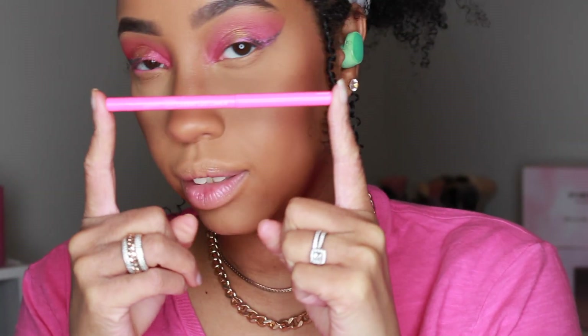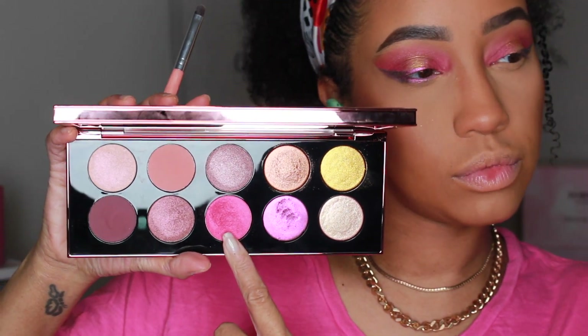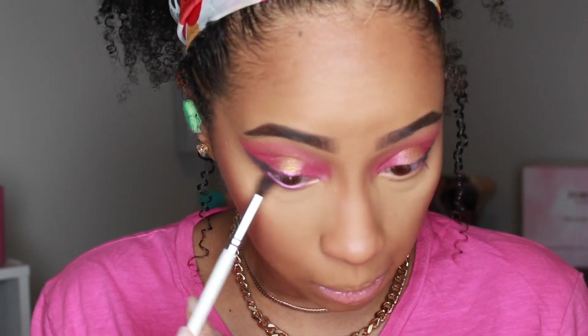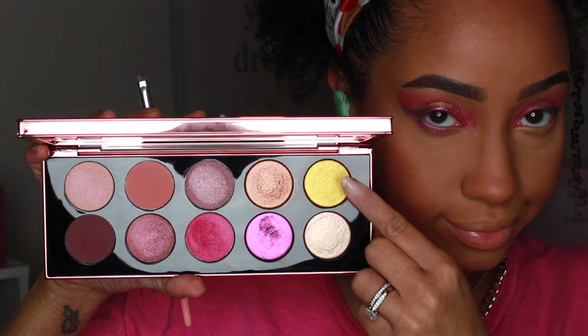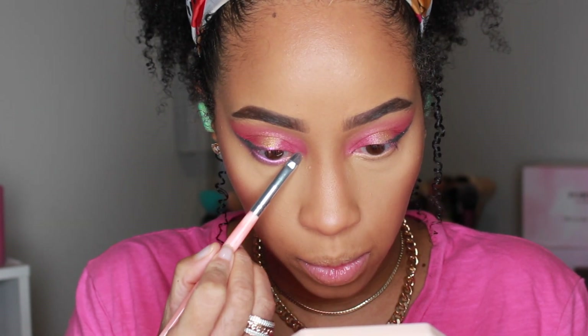After the face is done, I'm taking a neon pink pencil liner to line my waterline. Dipping back into Rose Seduction, I'm running that on my lower lash line and then buffing out the edges of that shade with a thin fluffy brush. Then taking Gold Lust and placing that on the lower inner lash line moving into the inner eye corners.